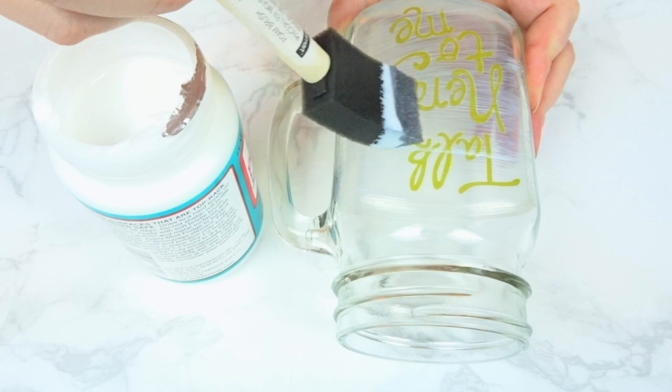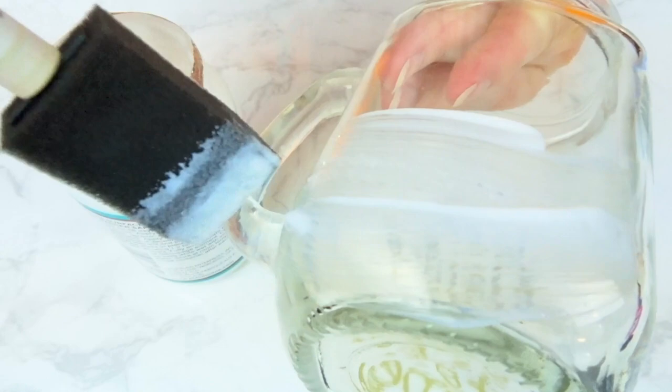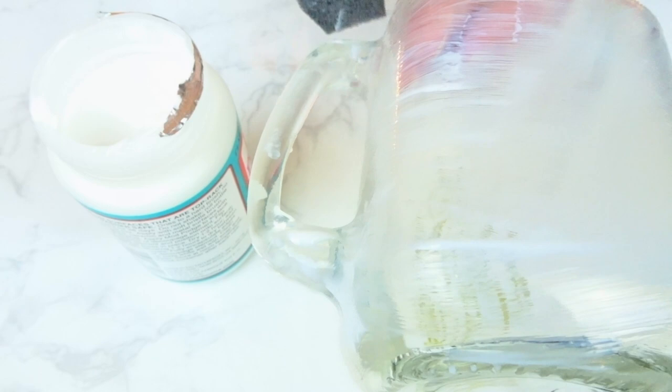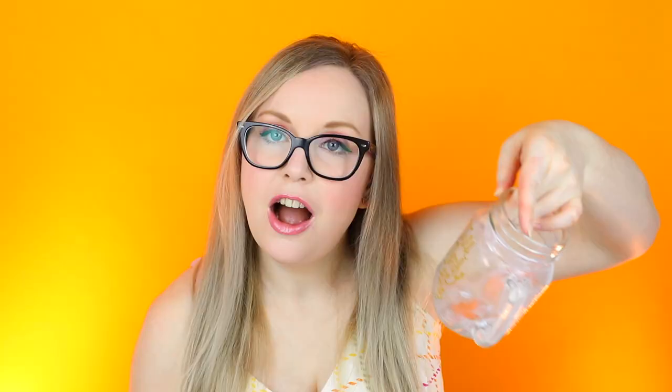I can still see some streaks coming through. They said try not to get it in any place where your mouth would be touching because it's not technically food safe — it's not approved by the FDA for food safe. So just be wary of that. It's kind of up to you what you want. For one of the mugs I'm going to have to just ignore that for testing purposes. So we have our fully covered one-coat mug and I'm just going to set this aside to dry.